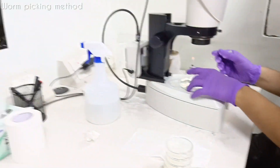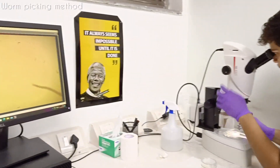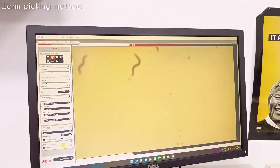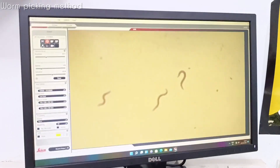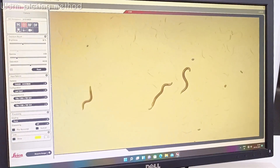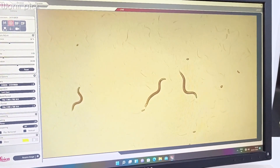So now you can look here. These are like the bigger worms - these are the parent worms which are going to lay eggs. So now what I am going to do is put them on the other plate.